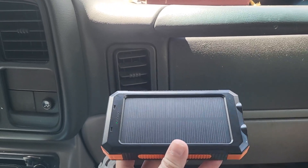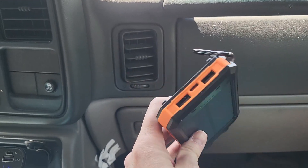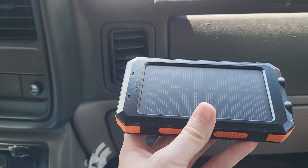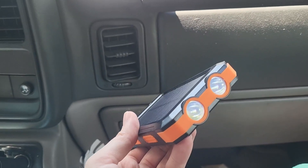This is my solar power charge block for my phone. One of the things I like about this is you can plug it in to charge it, or you can just set it on the dash or something like that and the sun will charge it up for you.